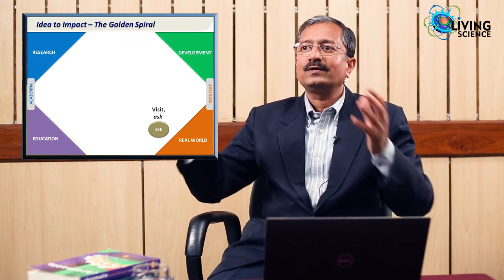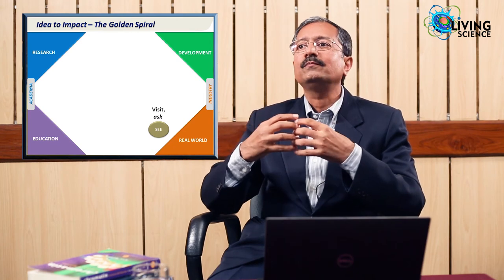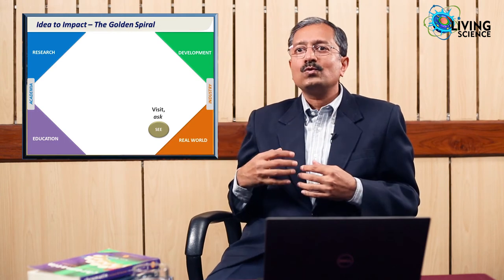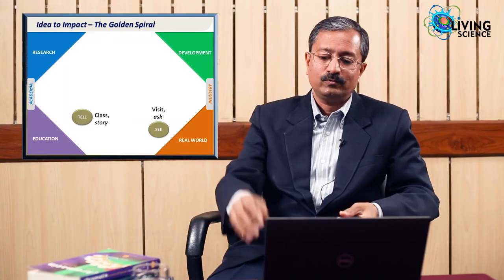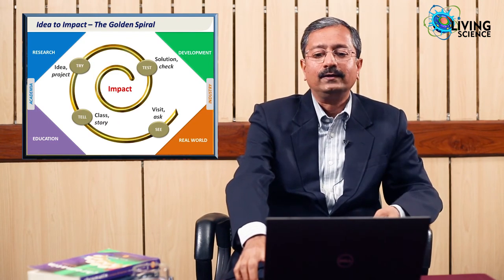That is what the golden spiral is all about: how do you take an idea? It comes from looking outward — not sitting in offices, labs, and classrooms — going out into real life, looking at problems, understanding them, involving people, telling stories, and finding who is passionate about solving them. As someone said, India has all kinds of problems; pick one good problem and it will take a lifetime to solve it completely. Find people passionate about solving it and take it forward. See, tell, try, test — keep doing it again and again, and that is how you make an impact.